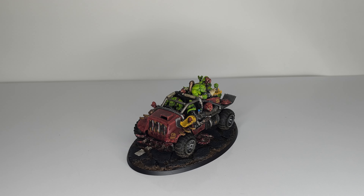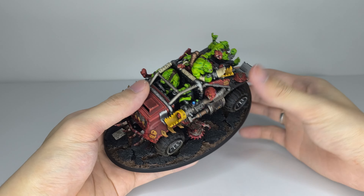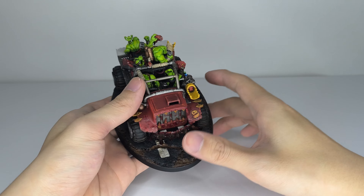Hey, what's up guys? Here it is — the final part of the three-part mini-series on the Orks. Here is the Rukkatrukk Squigbuggy for the game Warhammer 40,000, and here is the last of the buggies.